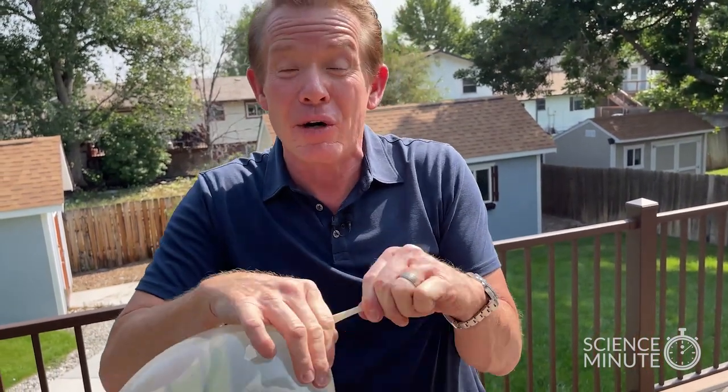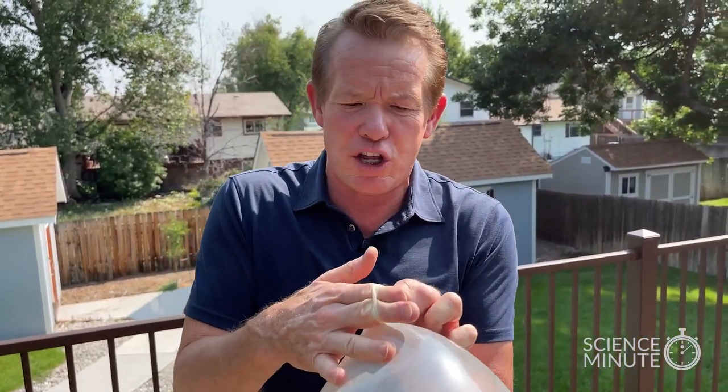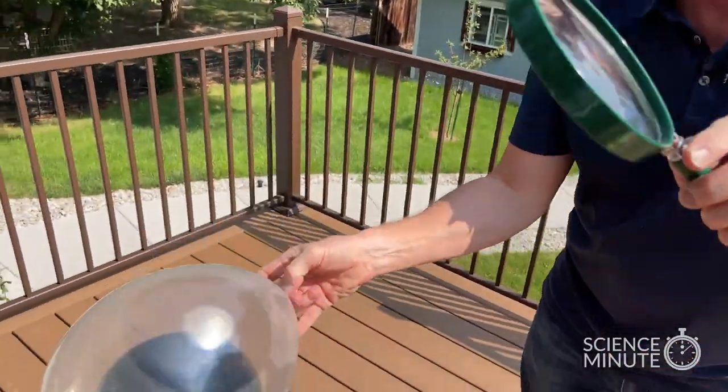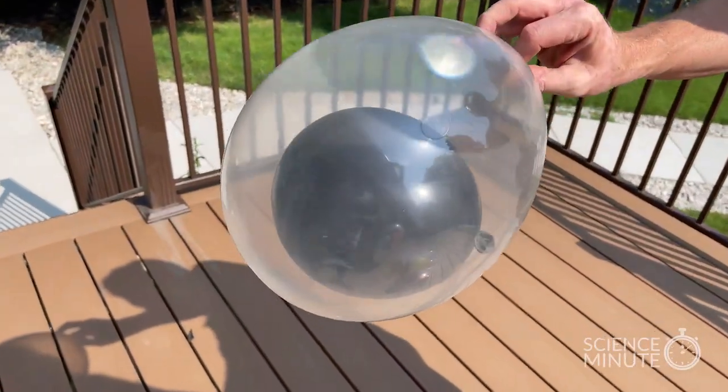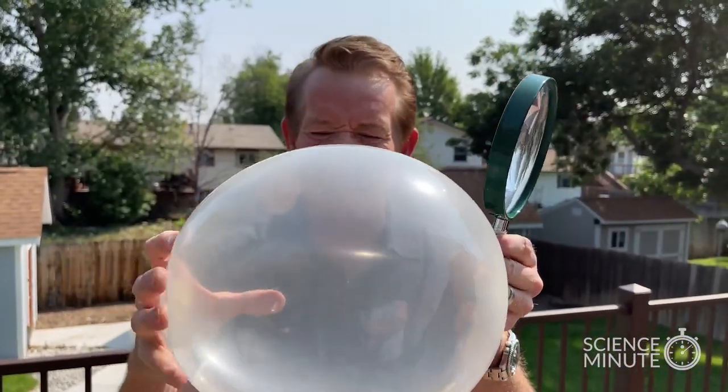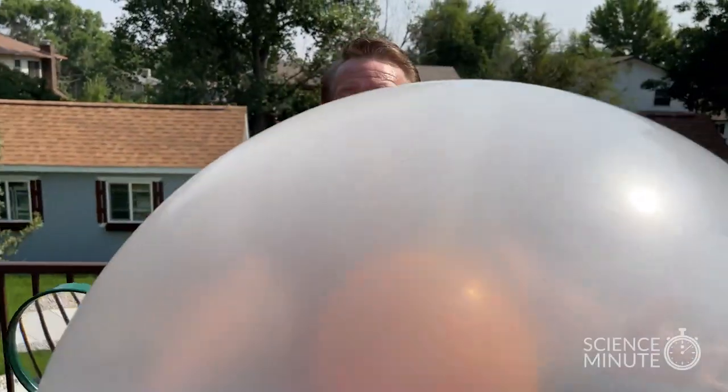Look at the dark balloon inside the clear balloon. Could we really transmit that energy through the clear balloon enough to pop the darker colored balloon? Watch this — here's our magnifying glass. Concentrate it right on that dark balloon. The darker balloon inside pops, leaving the lighter balloon. Anything worth doing is worth overdoing. Try that solar energy!